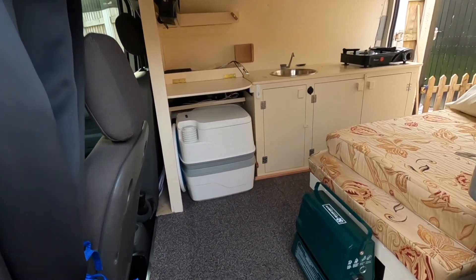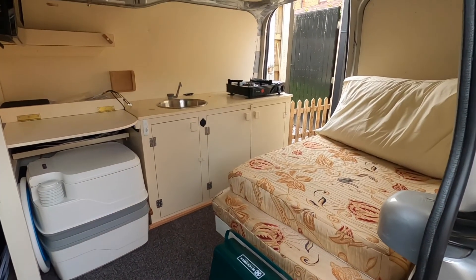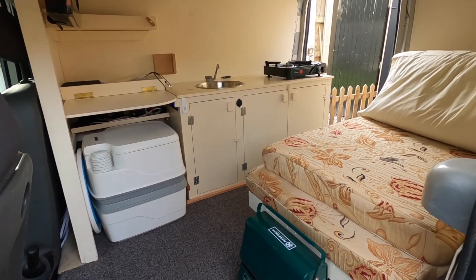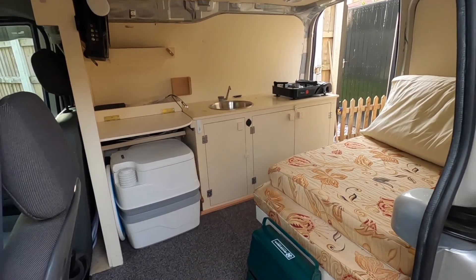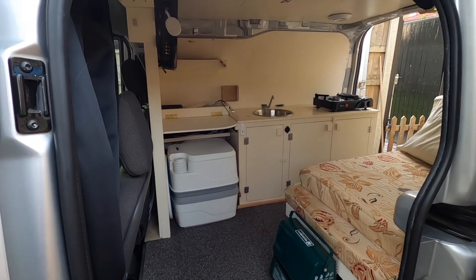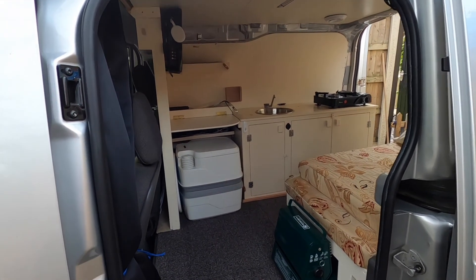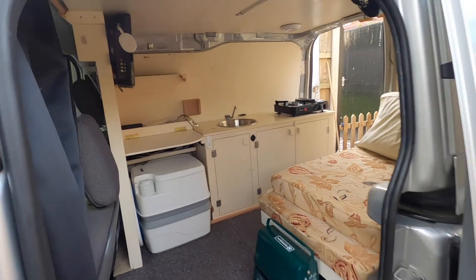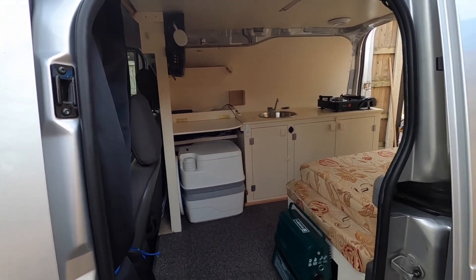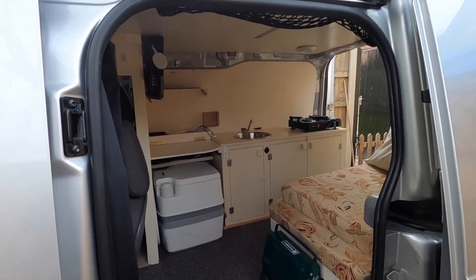Right, that's the van all back together — everything tucks nice and neatly away. You'd hardly know we'd even been there, but everything's there now ready for if I end up on a campsite or somewhere where I need power. I can now do it without having to have a window open and do it safely. Like I said, this is not a how-to — this is just showing you how I've got round things. So if it's been helpful or interesting, give us a like and subscribe, and don't forget to share it with anybody who you think might be interested. Thanks a lot for watching and we'll catch on the next one.